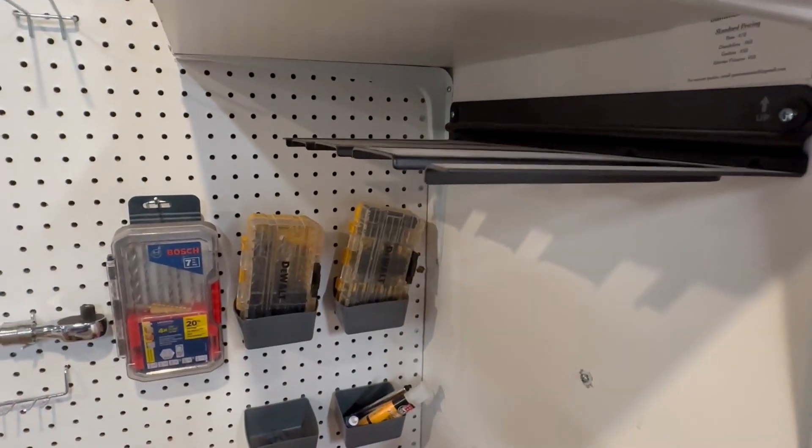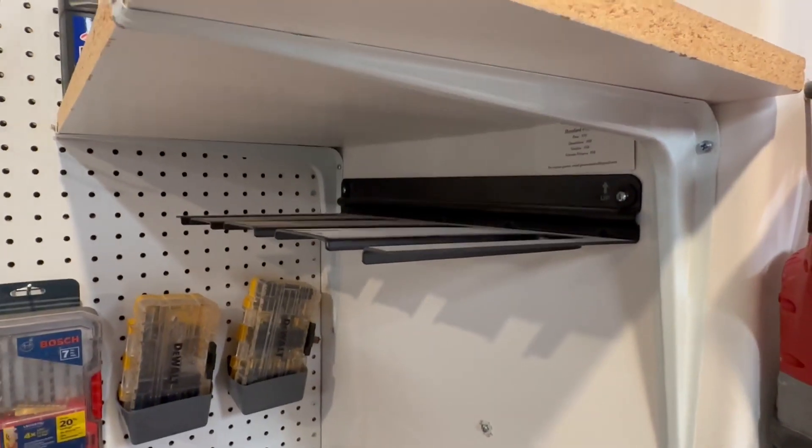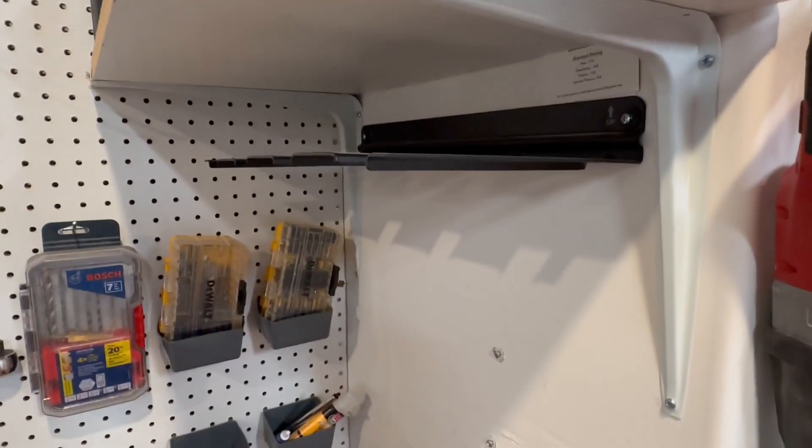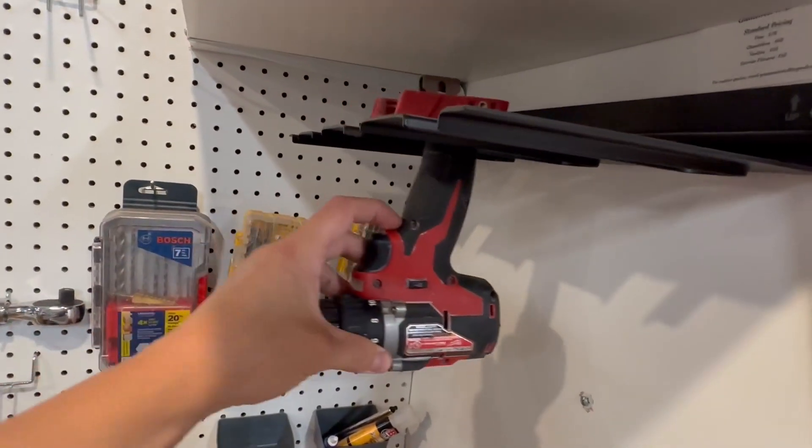Hey everyone, here is my screw gun holder. I just mounted mine right underneath, just like a platform, so that I can use as much space as possible. This is how it looks right there.